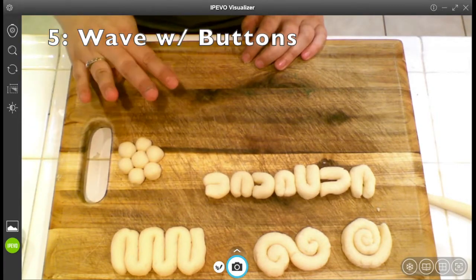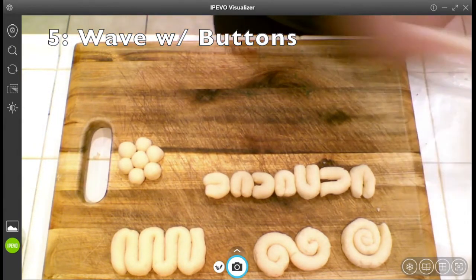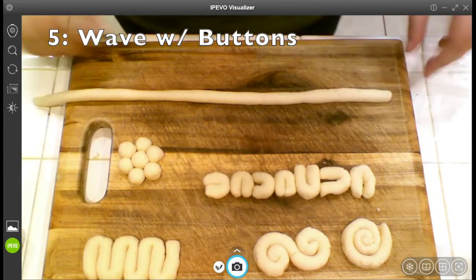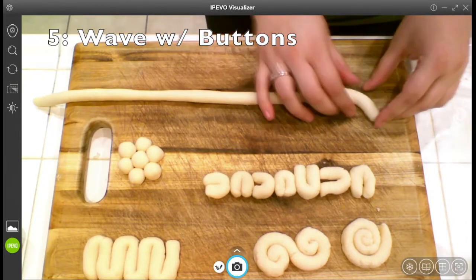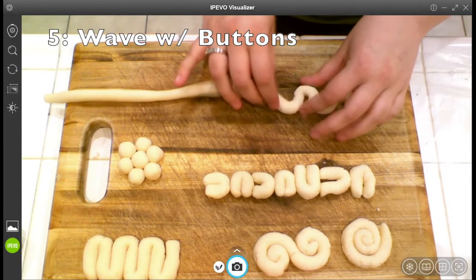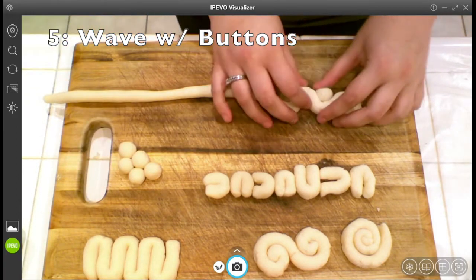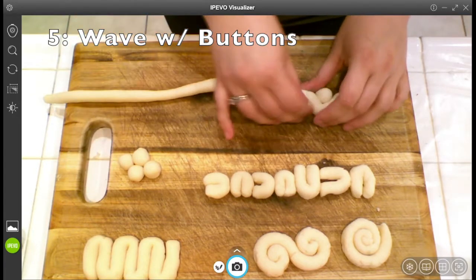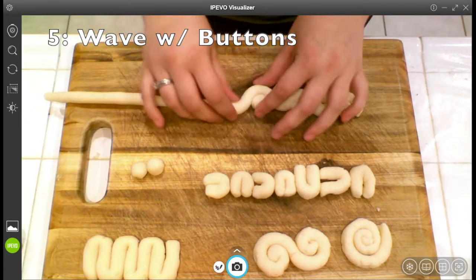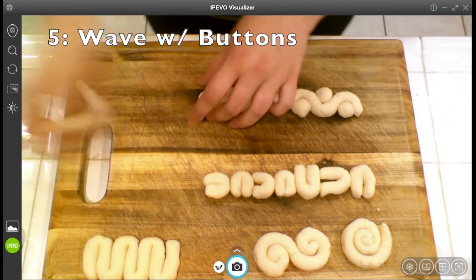The fifth type of coil combines buttons with the wave I did before. I make the same wave shape, but each time I bend the coil — each time I curve it for the wave — I'm going to put a little button in between each one of those curves. That could be used for another row of construction.